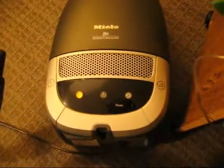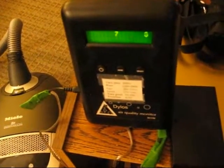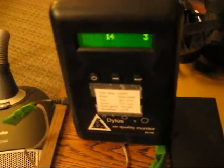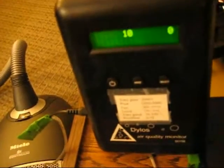So there you have it. The Miele is showing very few particles at 0.5 microns and larger with a full bag. I wish I had a 0.3 counter to do my test — probably going to get one eventually — but still quite amazing.